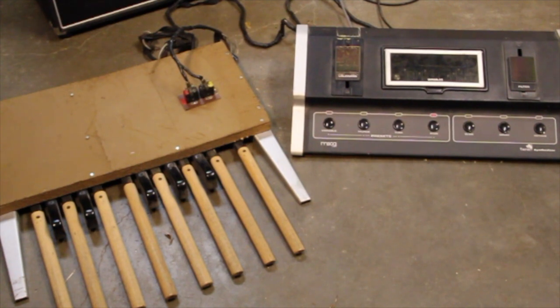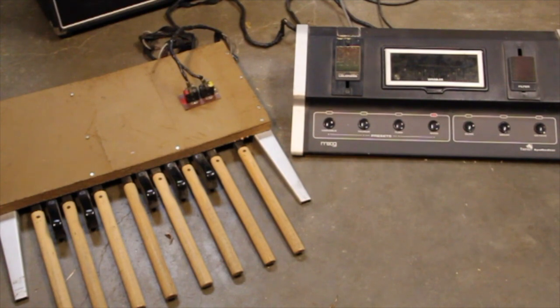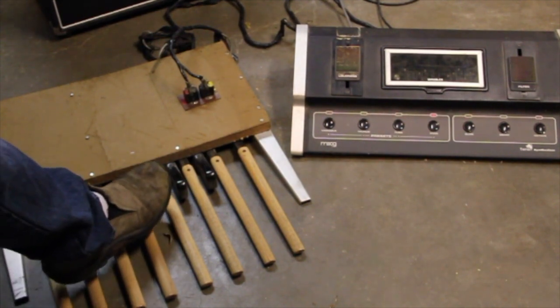Welcome. We have a 1976 Moog Taurus here that I just acquired. A previous owner decided to separate the top and bottom parts, as you can see, and electrically it works pretty well. Got some contact issues in some of the pedals, but the oscillators sound good.